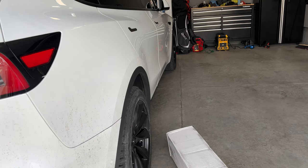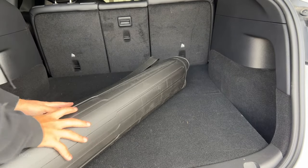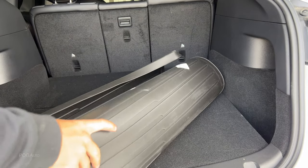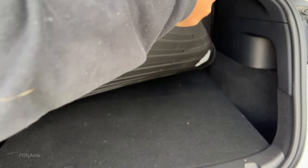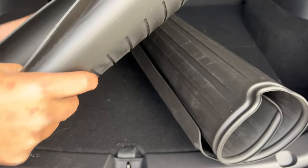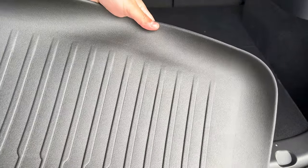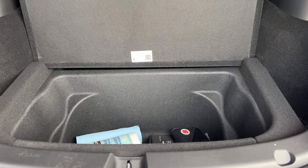It's getting cold, the heater's starting to turn on. I'm gonna clean this afterwards, but let's see how this goes. So this is for the rear part, and then this small one should be for the under storage. Here's a closer look — it does not say Tesla on it. Opening this up, gonna take all the stuff out.